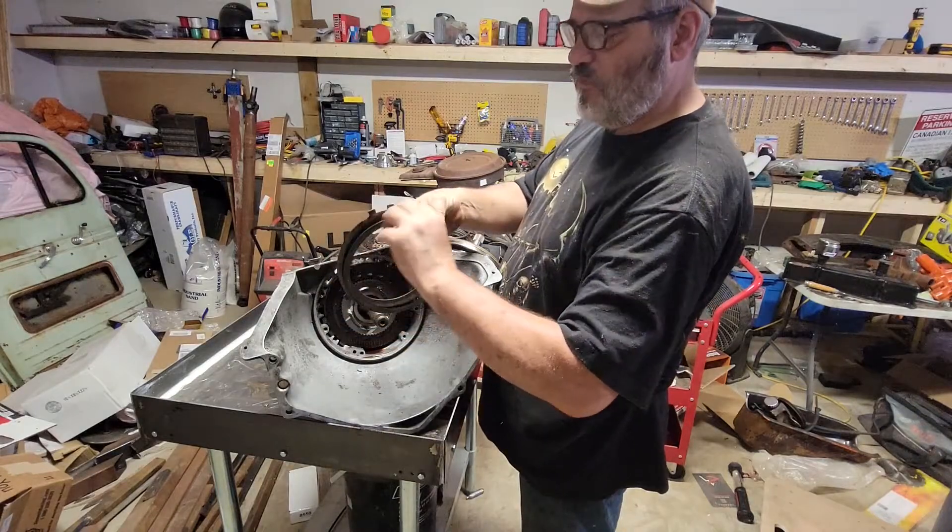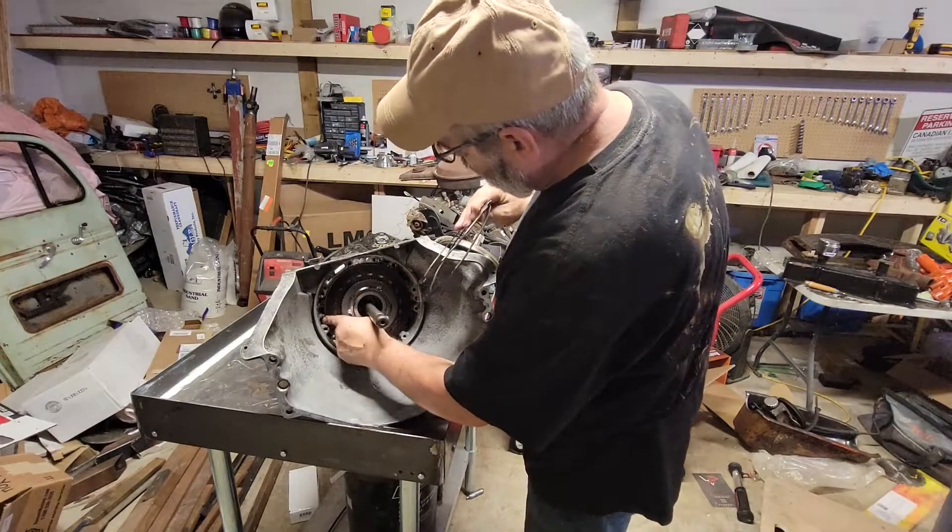So in the front we've got a wave and then a steel, and then there's a bunch of clutch packs.